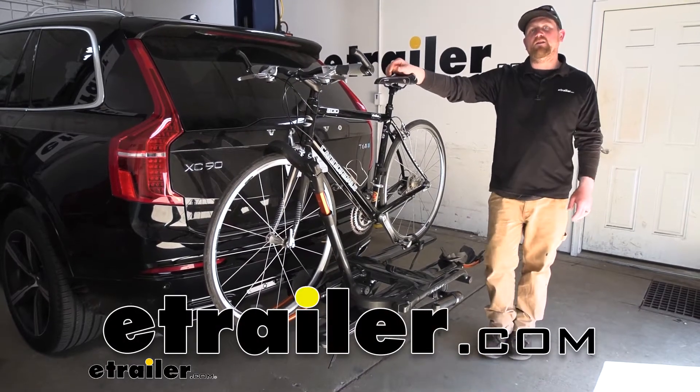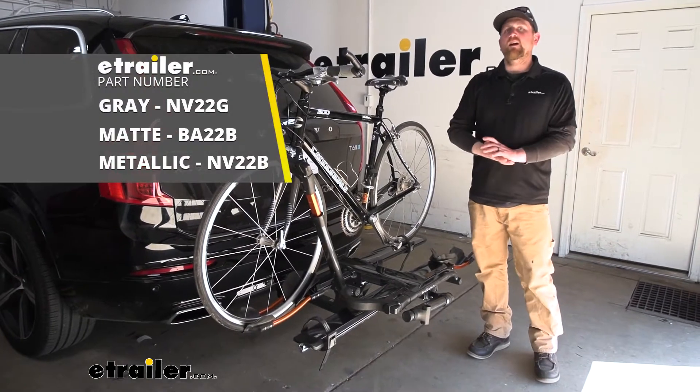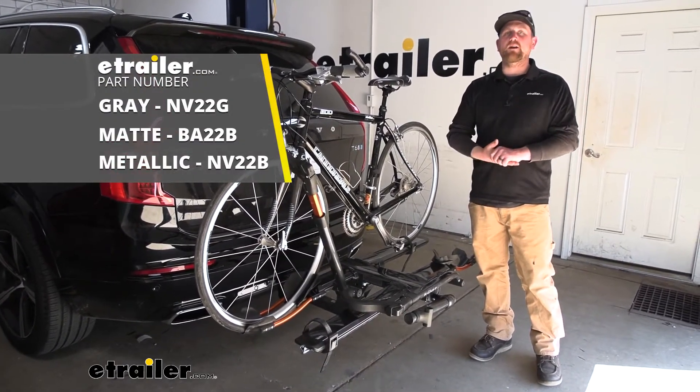Hey everybody, Ryan here at E-Trailer. Today on our 2017 Volvo XC90, we're going to be taking a look at the Kuat Envy 2.0 hitch-mounted bike rack.